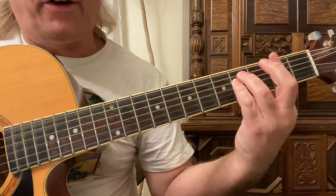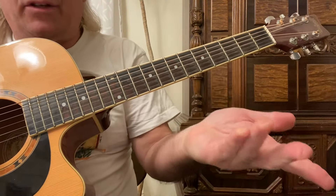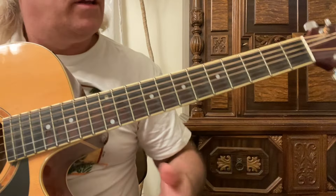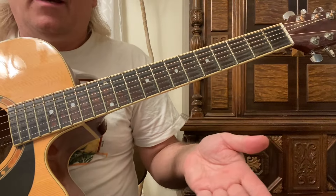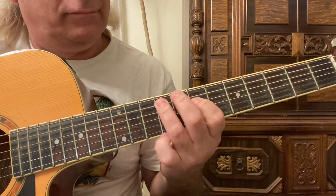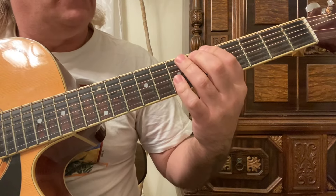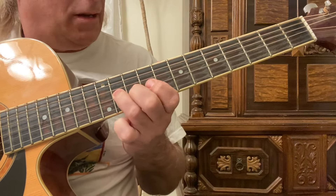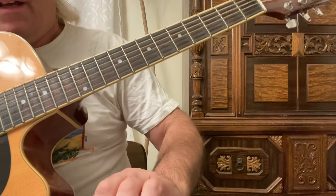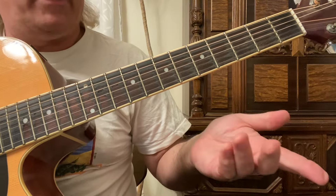Now if we're in F sharp minor, we do the opposite - playing the F sharp minor chord. Now we're going to use a scale out of A major, using the up and across scale, which is just a five-note major scale.